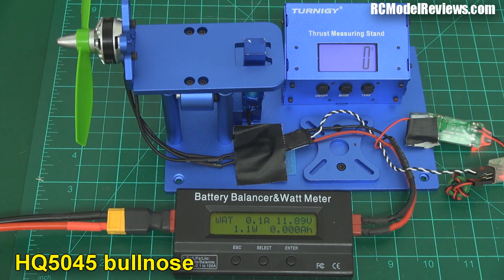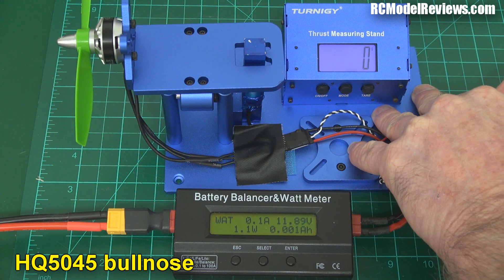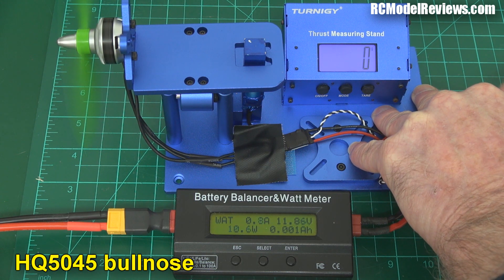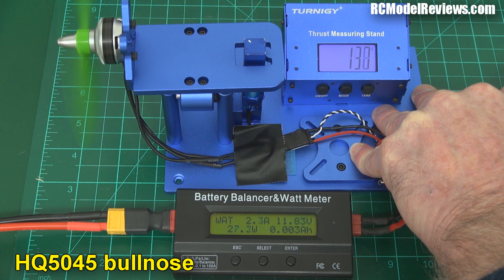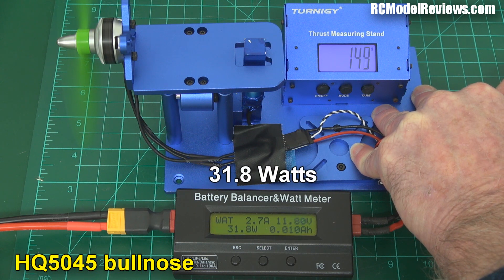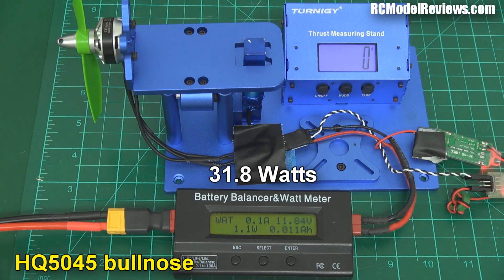This is the HQ5045 Bullnose — it's sort of the benchmark standard. First thing we're going to do is try and get as close to 150 grams as possible of thrust, and then we'll take the power reading for that, so we know how many watts is required to sustain a hover — it's a measure of efficiency. It can be a bit hard to hit the 150 gram mark sometimes. Result: 31.8 watts to produce 150 grams of thrust.